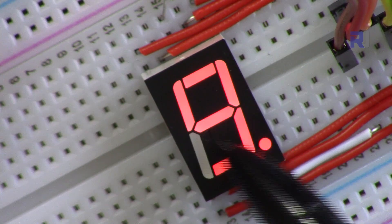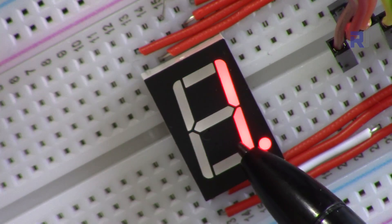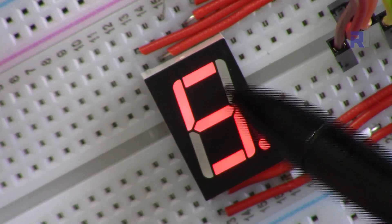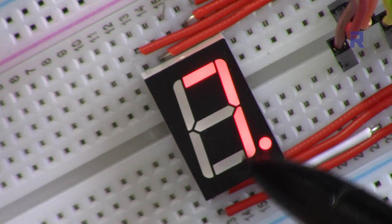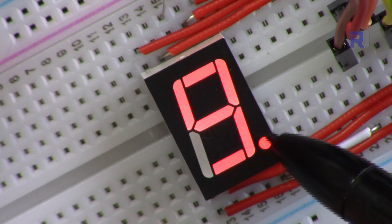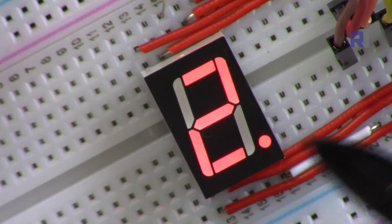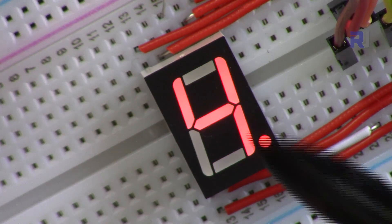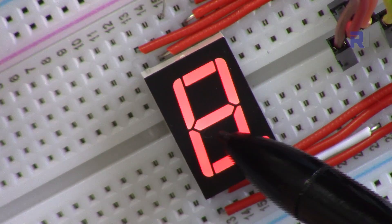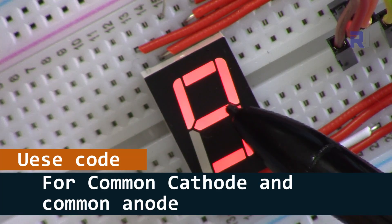The seven-segment display is used in many ways — as a counter, for a clock, for different purposes. It has seven segments: one, two, three, four, five, six, and seven. There is also a decimal point in case you want to use it for numbers with decimals, so you can put multiple of these and turn on the decimal point. The code I've written works for either common cathode or common anode.